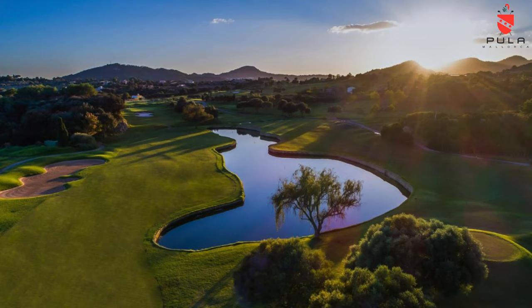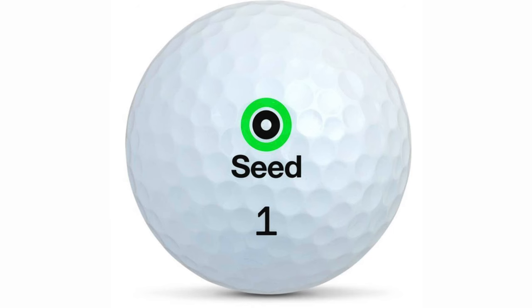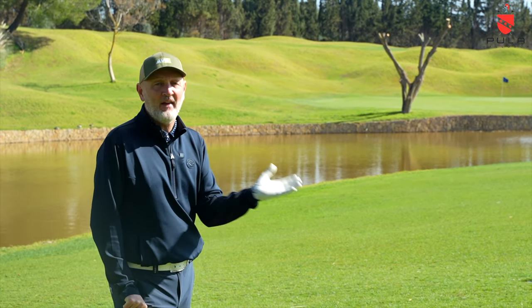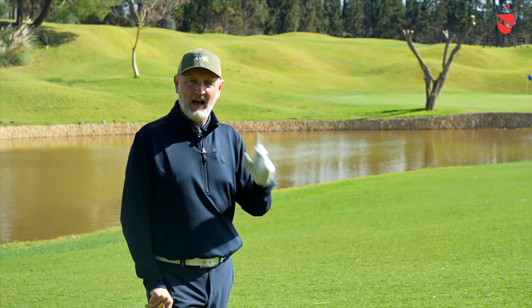Today I'm out in Mallorca at a resort called Pula where there are some really interesting golf holes, none more so than the one behind me which we'll look at very shortly. But why am I here? Well, one of the things is to look at a brand new golf ball from a brand that has proved very favourable in terms of price and performance. This is a brand new version of the Seed SD01. We'll talk about the technology packed into this SD01 very shortly and see why this is the third iteration and what makes it better than version 1 and version 2.